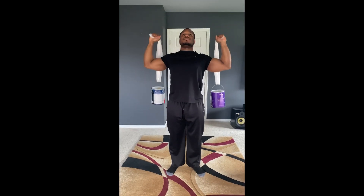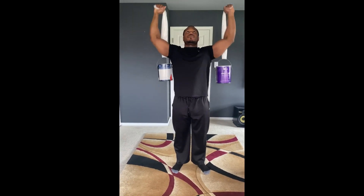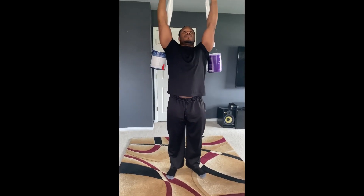Stand with your chest out and core engaged and push the bags upwards, extending your elbow but not locking it.